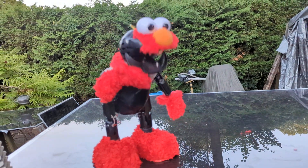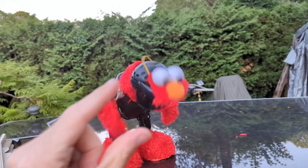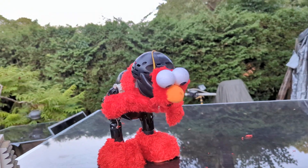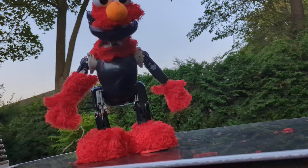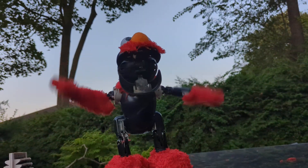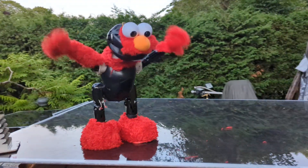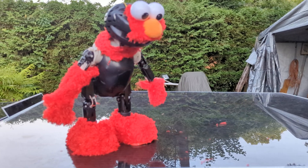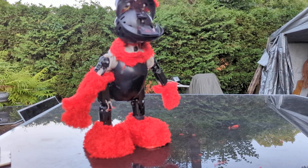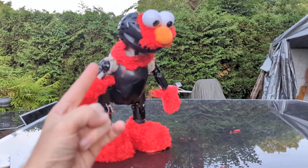Elmo asks: 'Guess how much Elmo loves you — a little? This much? Does Elmo love you? Elmo loves you this much, because Elmo loves you a lot!' The host jokes: 'Enough to give you the Emperor's mercy.' Have a good one folks, take care of each other.